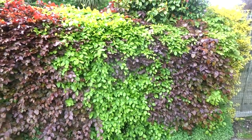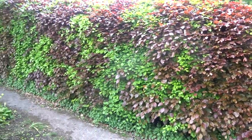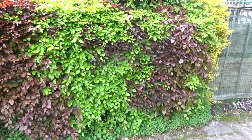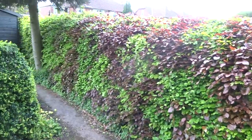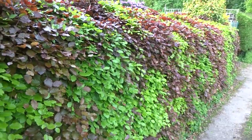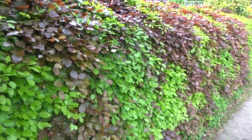I thought you might like to see my beech hedge. I planted it about 25 to 30 years ago. I've mixed ordinary green beech with copper beech, and at this time of year I think it looks stunning. The great advantage of a beech hedge is that you only need to cut it once a year — I usually do it about mid-July.